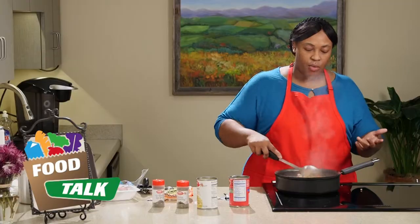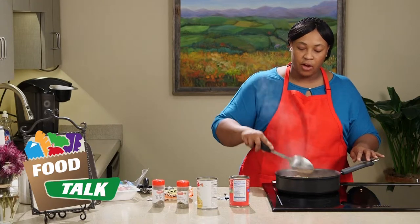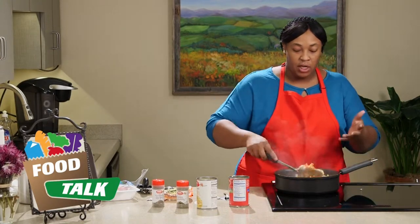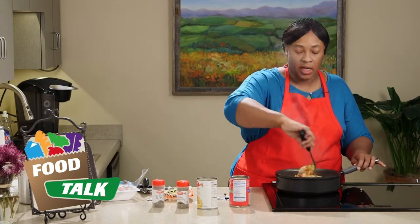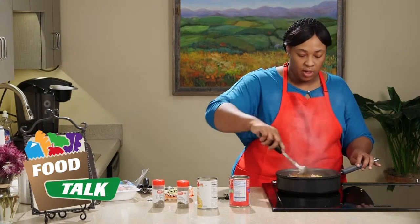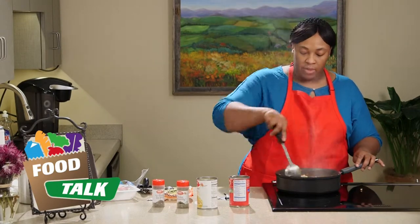With the ground turkey, you can brown more meat than you need, put it in an airtight container, and put it in your freezer. That way if you want to make this recipe again, or use the ground turkey for spaghetti or anything like that, you already have some on hand and you won't have to take those extra four or five minutes to brown the meat.